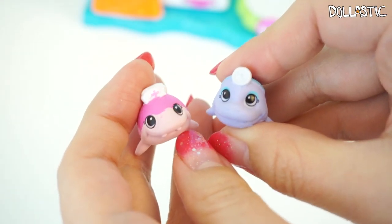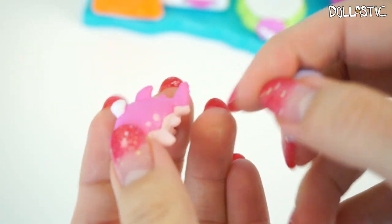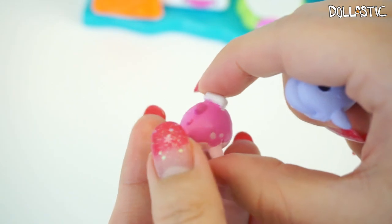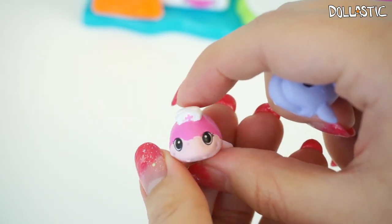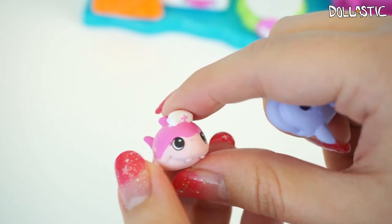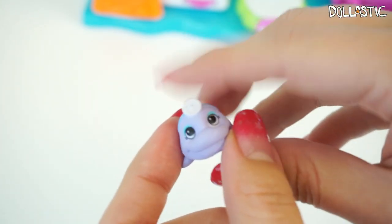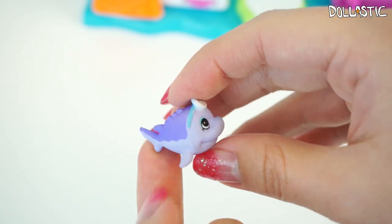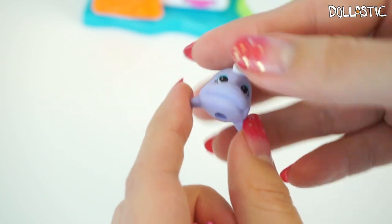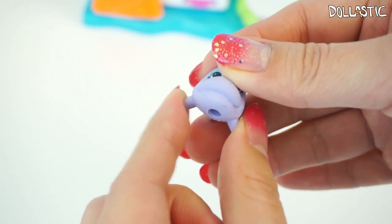This set comes with two really adorable exclusive Splash Links. This one is Nurse Shark — she is in a really pretty pink color. Even though she's a shark, she does not look evil at all. She just looks so kind and caring. And this one right here is Sturgeon Surgeon, and he is a surgeon. He also looks really nice — he's in this really pretty purple color. They are made with slightly soft material, so you can kind of bend their fin.